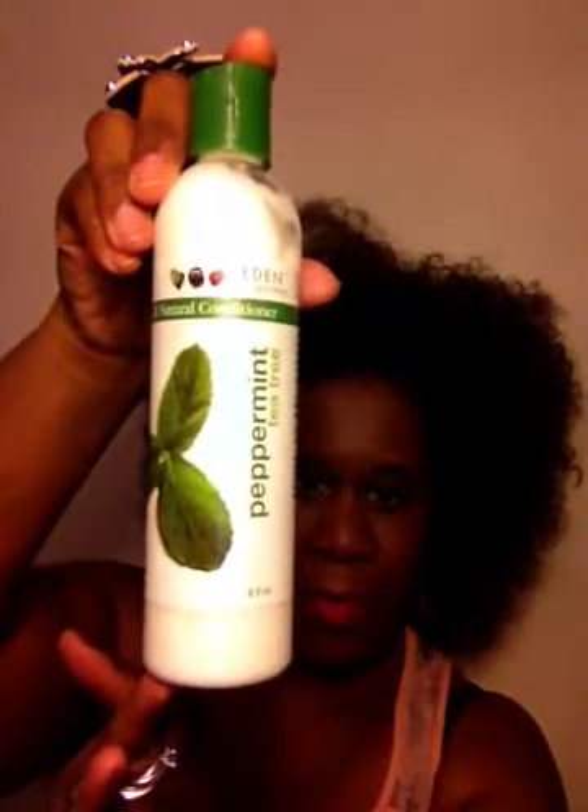Also got a peppermint and tea tree conditioner from Eaton Body Works. This is definitely a line that I have been wanting to try ever since I saw Nikki Mae talk about it and she uses some of these products. So this is pretty awesome, y'all. This is an 8-fluid ounce container of conditioner.